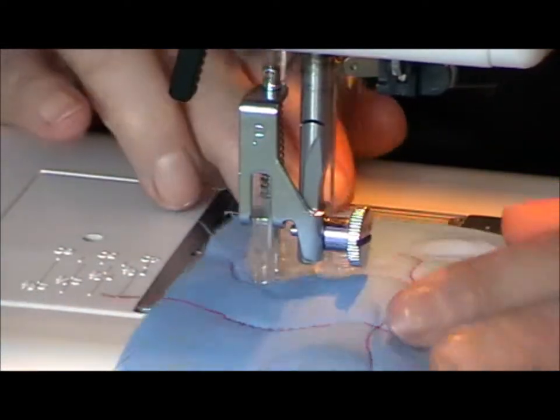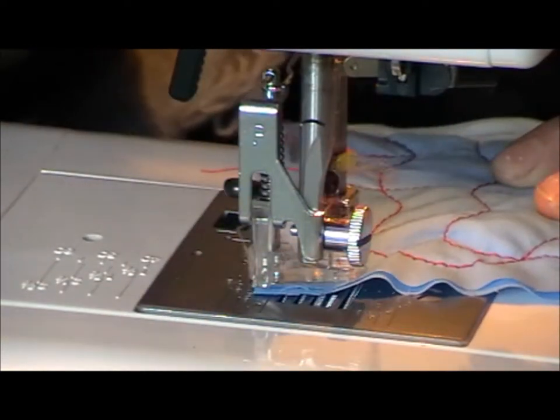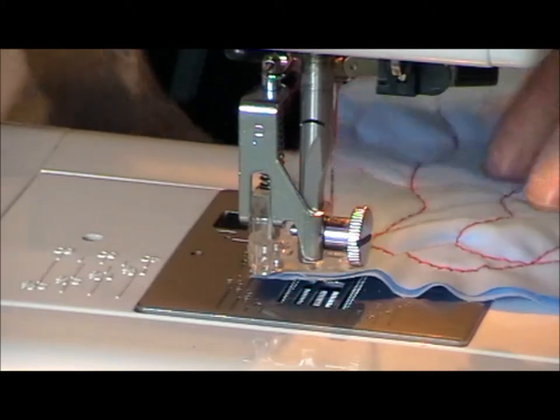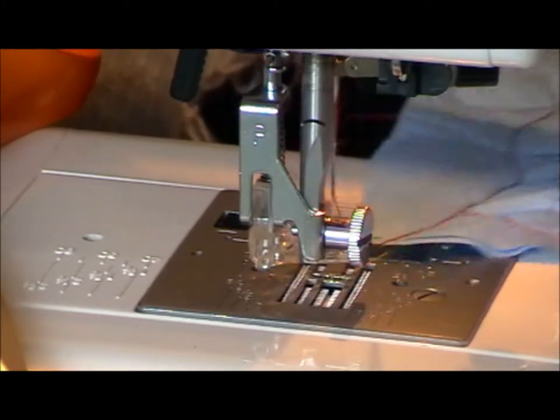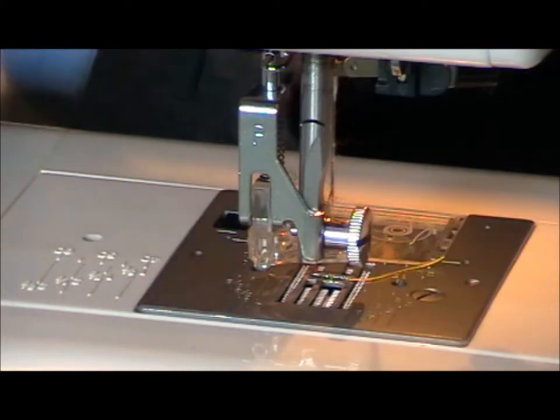And the last one. There we go. Lift the foot up. And there you go — non-uniform squares. That looks quite impressive.